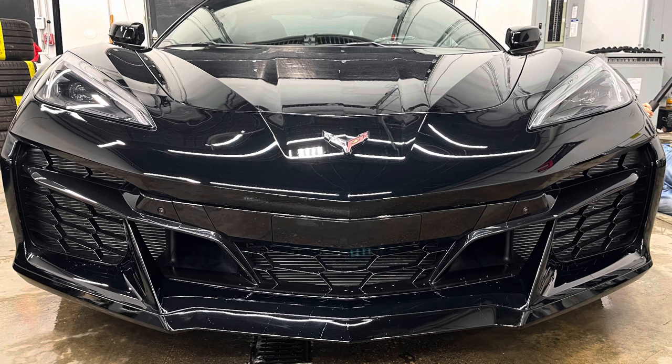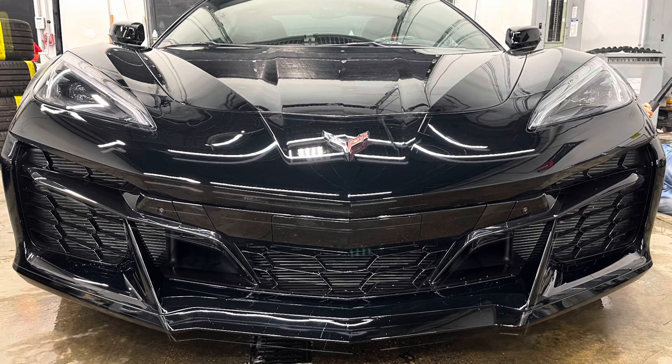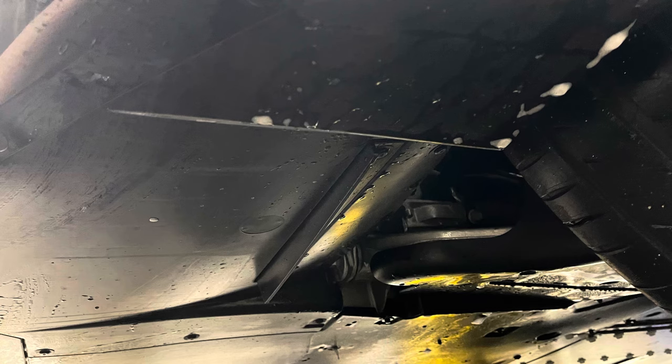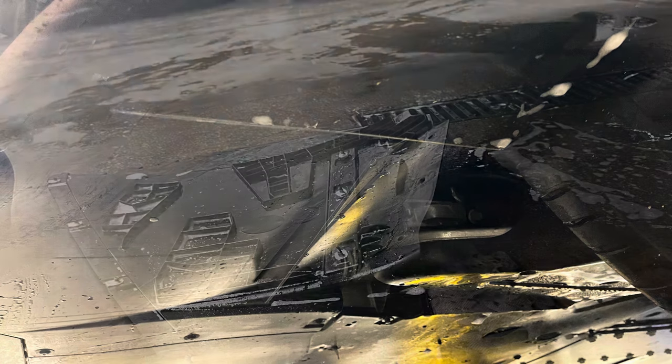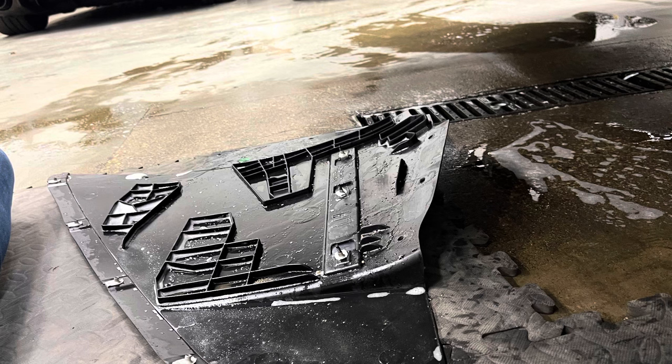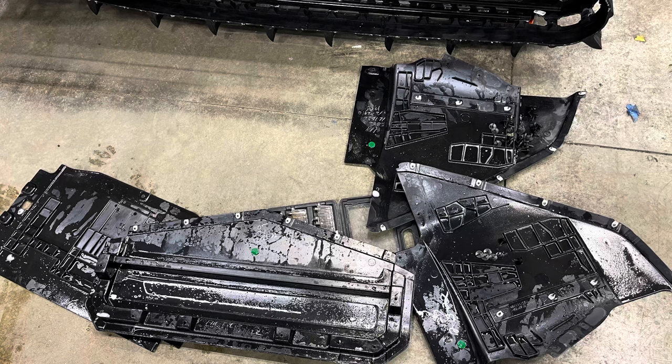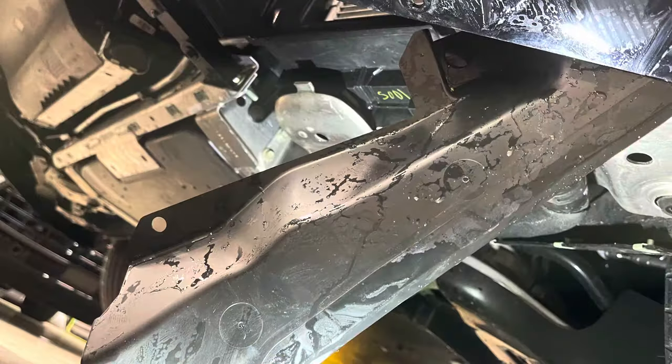Eric with Radiator Grille Store here doing an install on a 2023 Corvette C8 Z06. First, we're going to be removing these four panels underneath. Here is one of the panels removed, and here are all four panels removed. These are removed with 7mm and T15s.